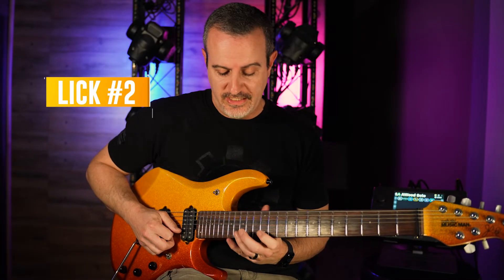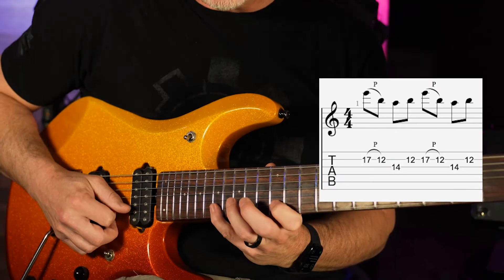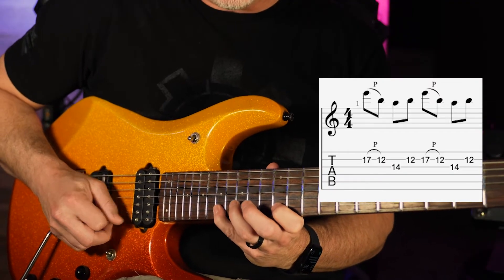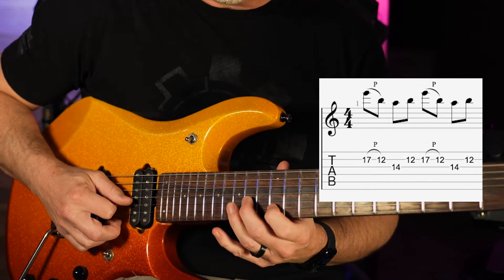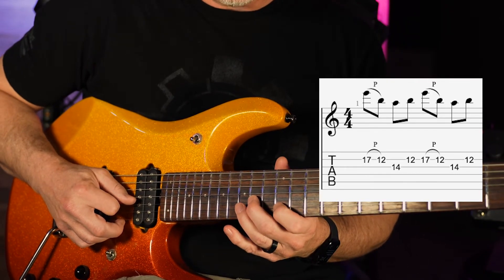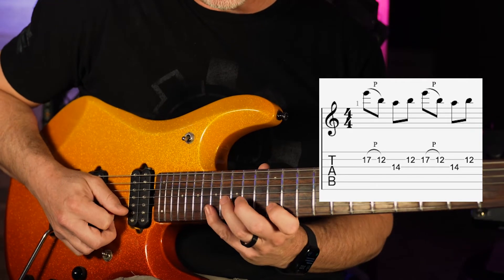Our second lick is basically the same thing — we just need to adjust it for the pentatonic shape. We begin on the 17th fret of the B string and pull it off to the 12th fret. This time we go down to the 14th fret of the third string and back up to the 12th fret on the B string. So it sounds like this.